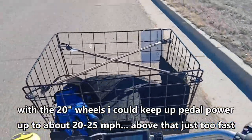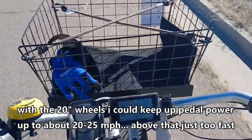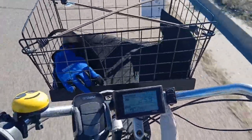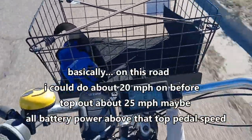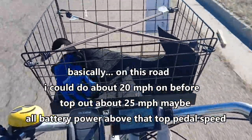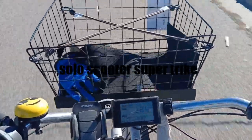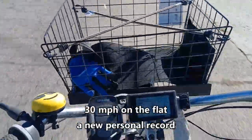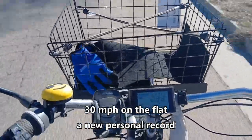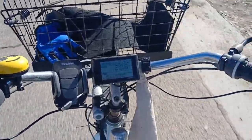I'm pedaling at about a medium rate — 25 miles an hour. Now we're going to get up there. 25, 26, 27, 28 basically. 28, 28 and a half. 29 and a half, 30 — that's it for me. So now we have a SuperTrike.